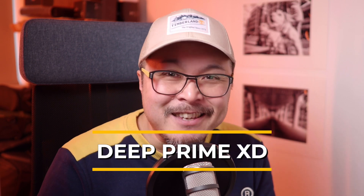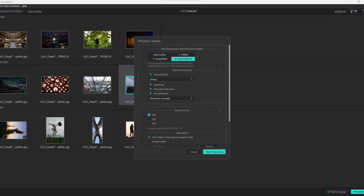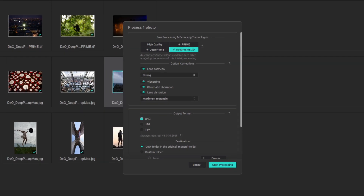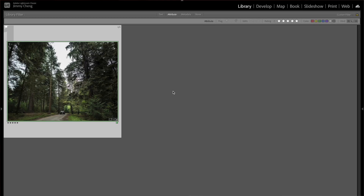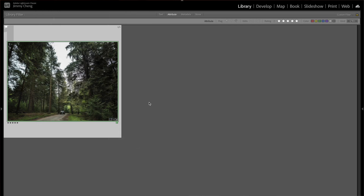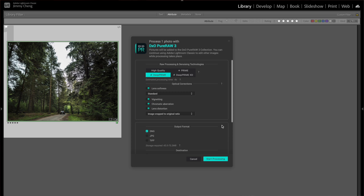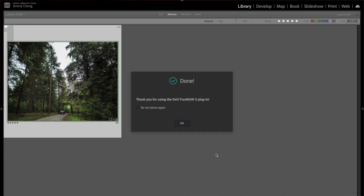That new mode is DeepPRIME XD, directly from Photolab 6. It's a new denoising mode that extracts more details from any images, but it is also the mode that prevented me from reviewing Photolab 6 last year. DxO acknowledged and confirmed that DeepPRIME XD is not better than DeepPRIME — just different. A slightly different narrative from when DxO launched Photolab 6 last year.